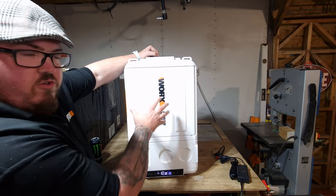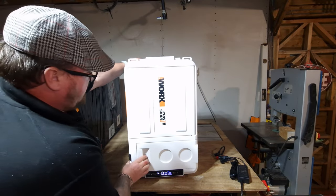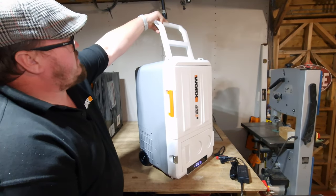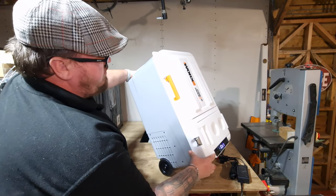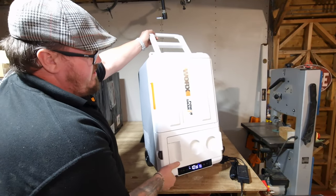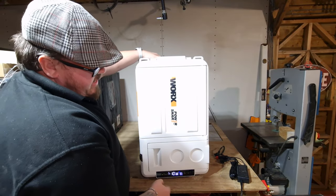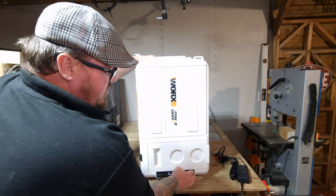The whole unit itself is 13 and a half kilos and features wheels at the back and a handle on the top, so you can drag it along to your festival of choice in style — or wherever you're going, even a hotel car park. It also comes with a USB port on the front.